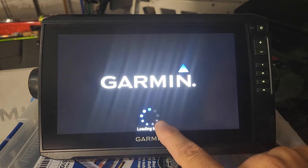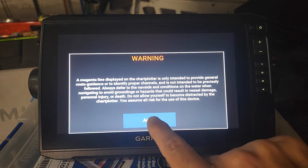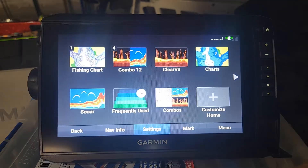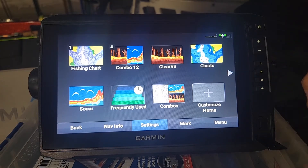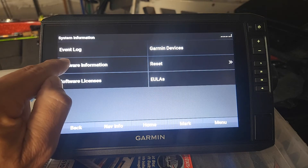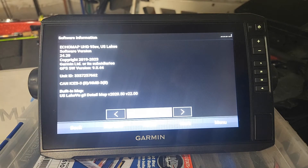On boot up, it showed version 24.2. Garmin's website showed version 23-something, but apparently the version itself is a little newer than what their website shows. It's presenting us with the end-user license agreement, so we're just going to accept that. Our unit should be updated now. I'm going to go ahead and take out the SD card. Let's go to Settings > System > System Information > Software Information. Software version 24.2 — remember, we were on version 18 before the upgrade.